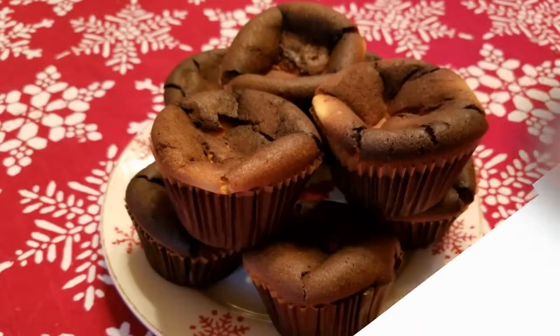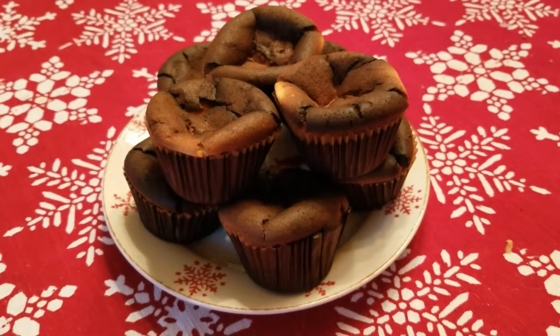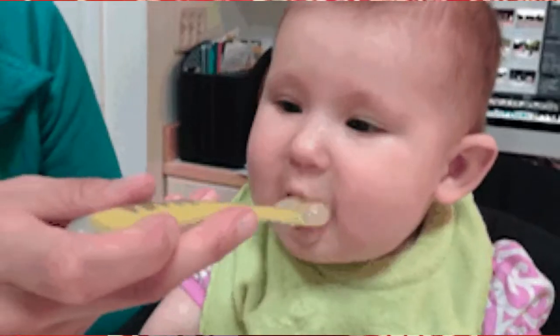Hey all you kids watching, aren't these little cheesecakes gross? They're like totally burnt, right? Nobody in their right mind would want these.